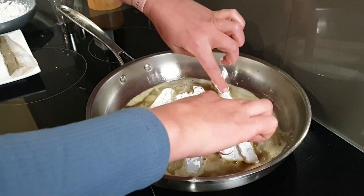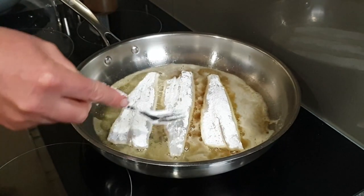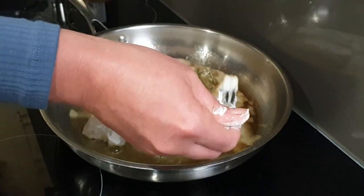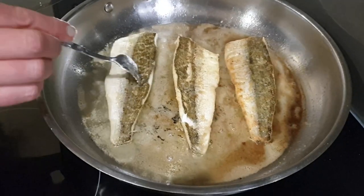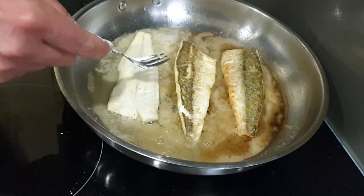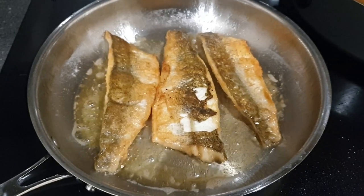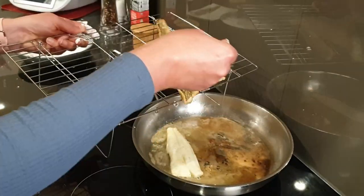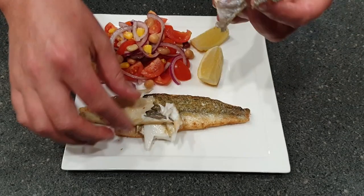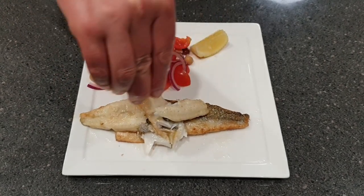For really crispy skin, push your fish down against the pan — it helps it to crisp up. If you're not happy with how crispy it is, pop it on for a little bit longer. Yum — beautiful crispy skinned whiting, delicious. Squeeze a lemon — job done.